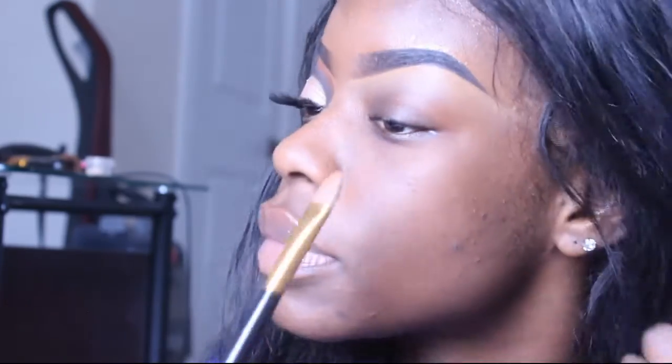I'm doing a three-in-one makeup tutorial today. First I started off by priming my eyes with Fawn by LA Girl.